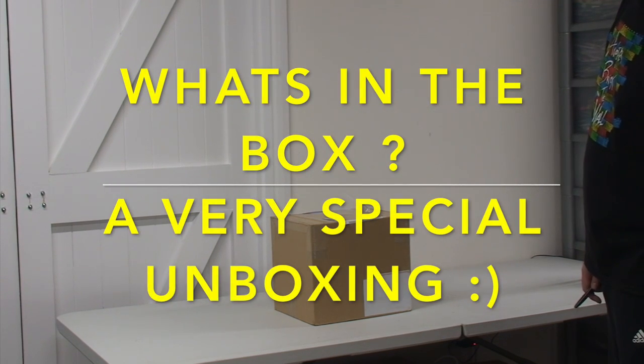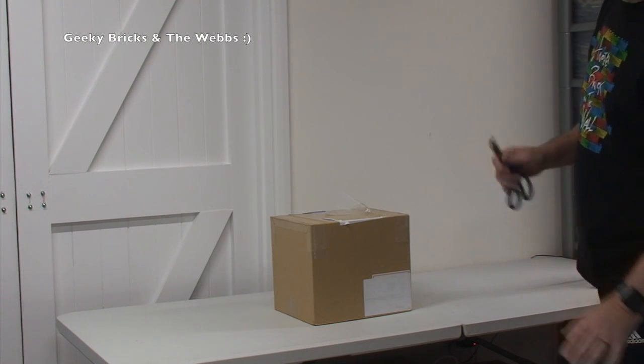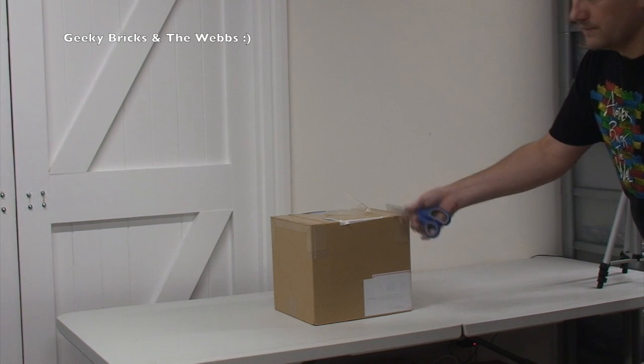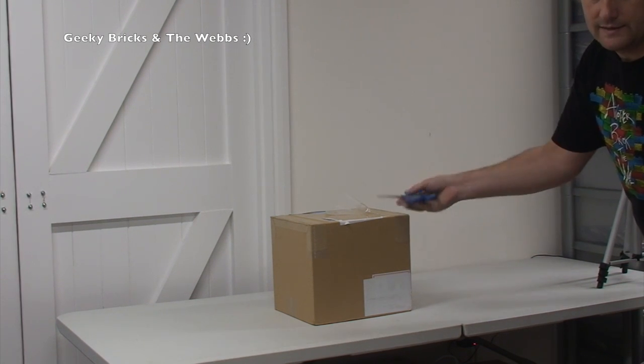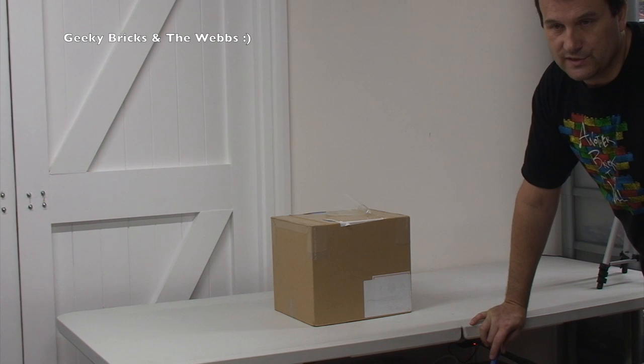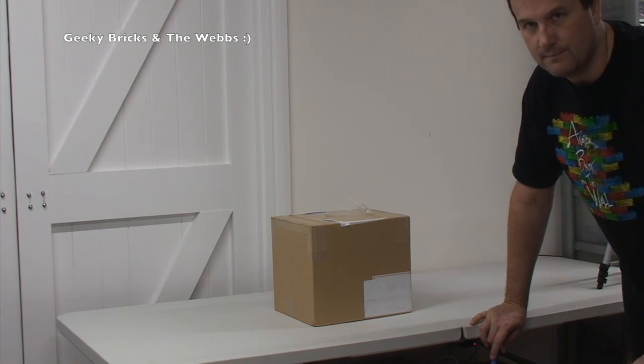Hi YouTubers, it is Dave here from Geeky Bricks and also presently the Web's channel. I say presently because I'm not quite sure what I'm going to do with that channel. Anyway, I've got a very, very special unboxing today. I've been waiting for this to arrive for quite some time. It was delayed — it was originally supposed to be here mid-October, and here we are now in mid-November.